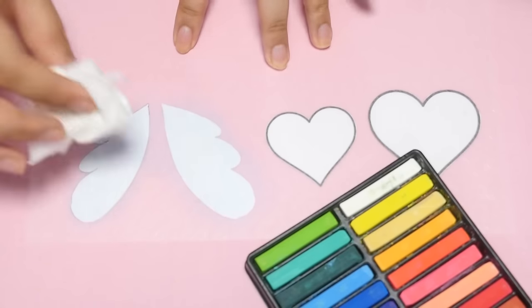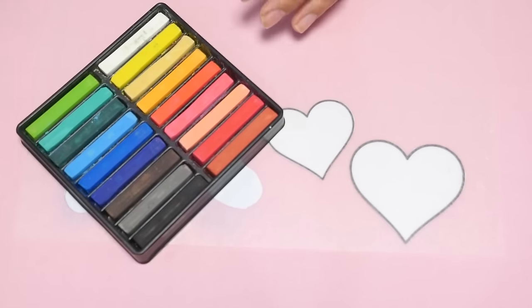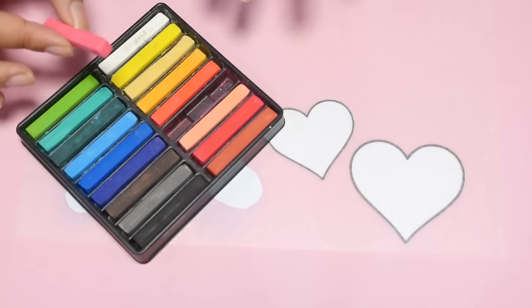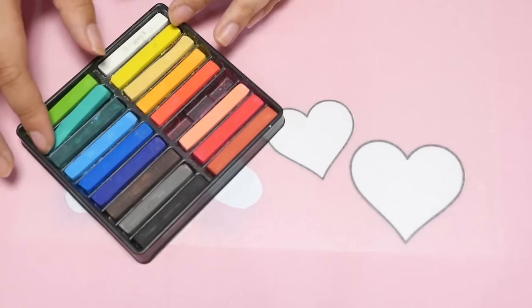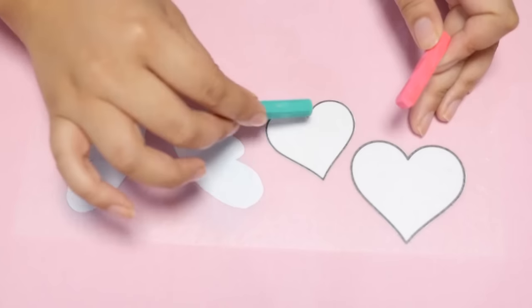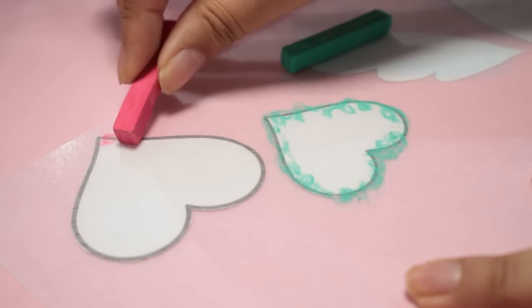If you want a darker look, go ahead and use colored pencils — that will look great as well. For the hearts, I think a pink. And it has to be a color that's going to look nice when it's layered. I'm going to go with this teal color. I've never tried layering these two colors before, so we'll see how it goes. I think I'll make the little heart teal and the big heart pink.